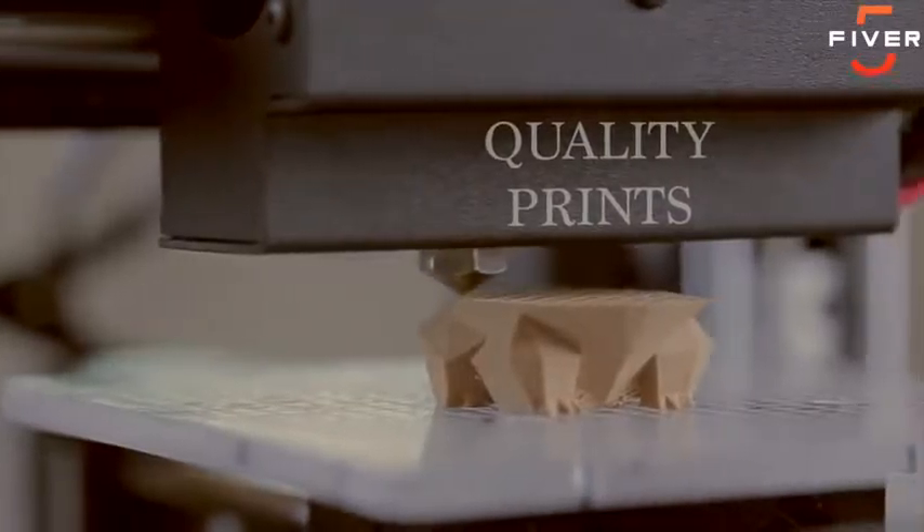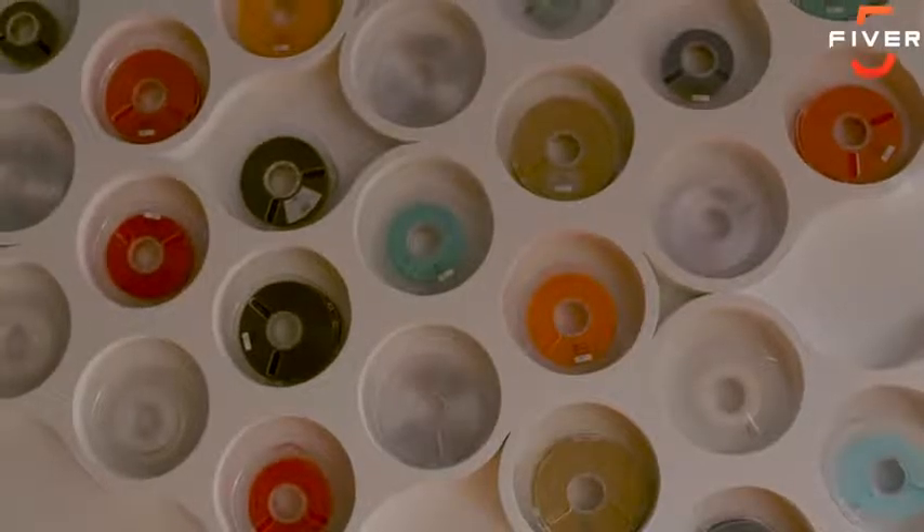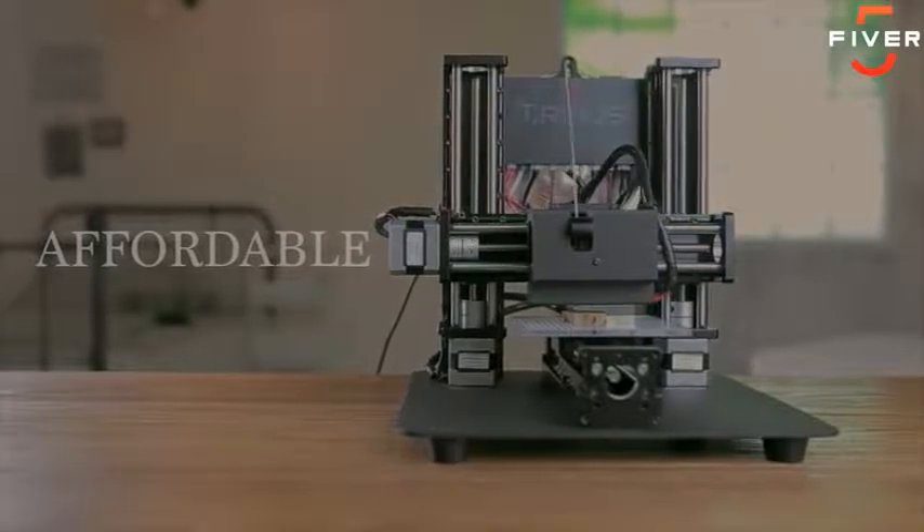Trinus — a new 3D printer. These days, he's not just looking for another 3D printer. He wants something that produces quality prints, can work with a wide variety of materials, can print with multiple file formats, is reliable, and doesn't cost an arm and a leg.